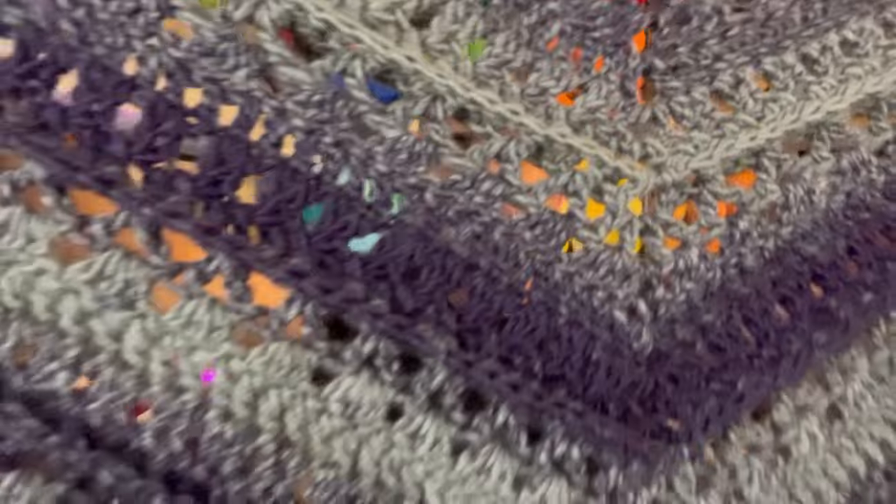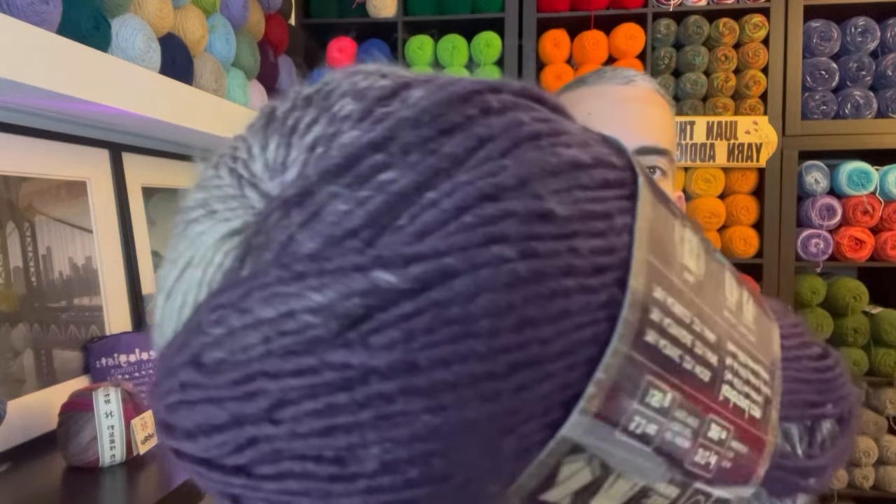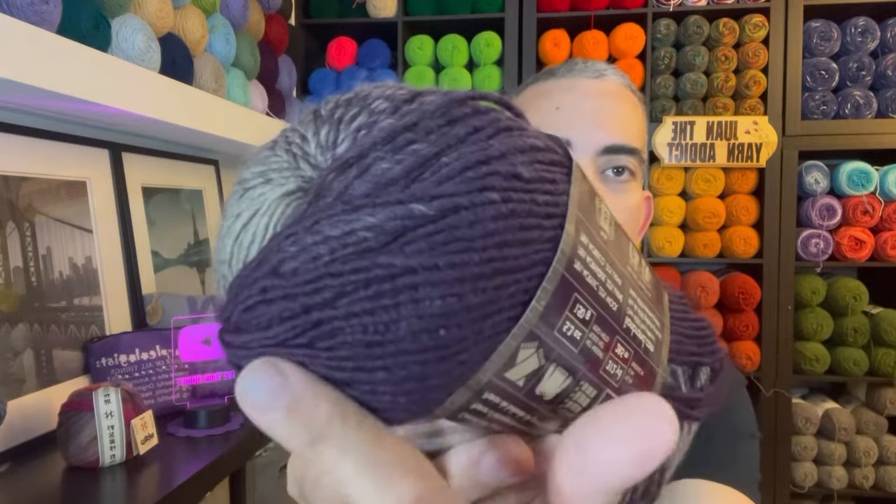Hi friends, welcome to my channel. I'm Juan the Yarn Addict, and today I present to you the Majestic Ridges scarf. This here is the Majestic Ridges scarf — let me give you a closer view. This is a six-row repeat that I repeated seven times for a total of 42 rows. The yarn I chose was Lion Brand Scarfie in the colorway Eggplant Taupe — here is a closer view of the yarn. This eggplant color is my favorite color.